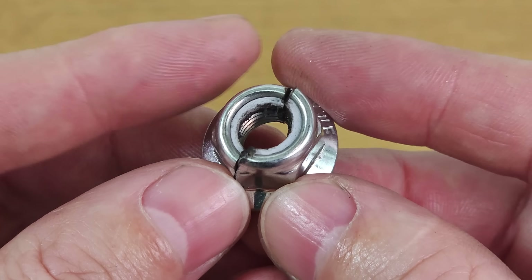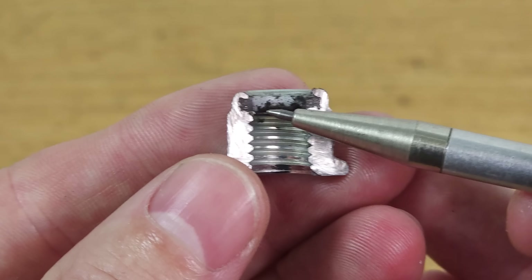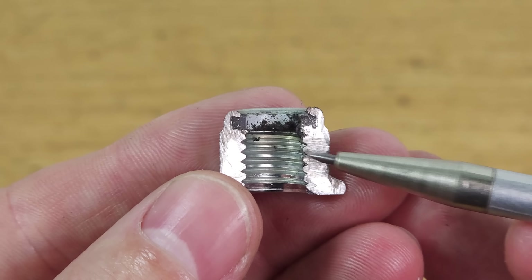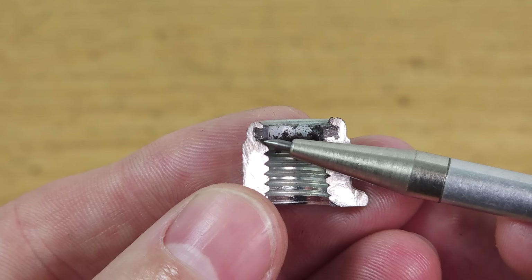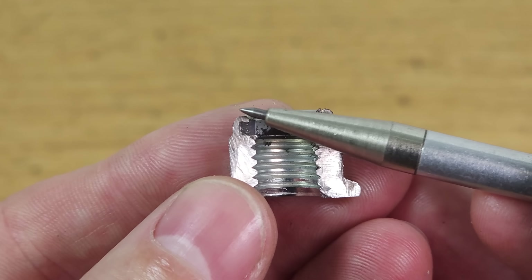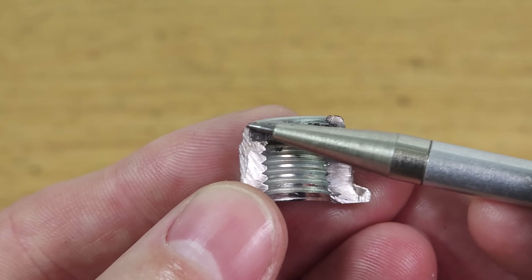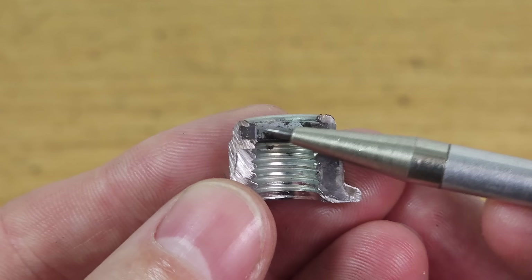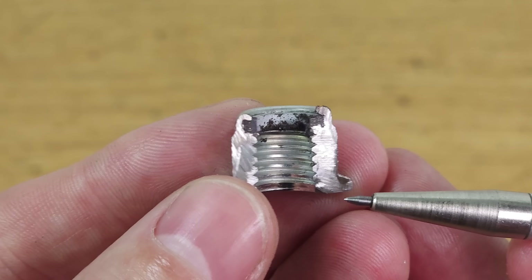I've cut this lock nut in half so we can take a look inside. Here we can see the nylon ring, but how did it get in there? Well, this section right here was actually straight at first. Then you insert the nylon ring and then you deform the top so it kind of clamps the ring in. And that's all there is to it.